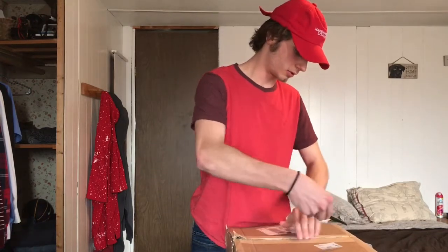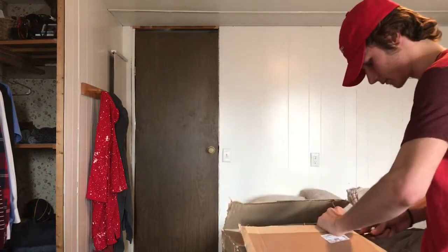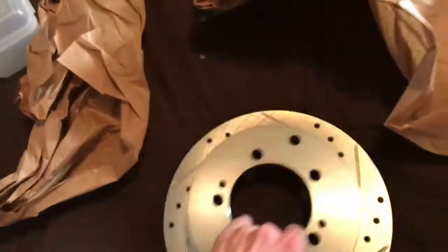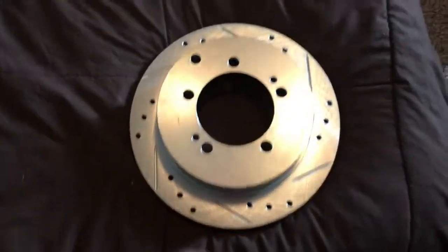So opening these up for you guys — right off the bat you can see that this really doesn't look like the best shipping. Paper is just thrown around in here. Looks like we have another box inside. This does not look too bad. It's pretty heavy obviously, so it's a rotor. This will be, I think, the rear — this looks like the rear on the rear ones.